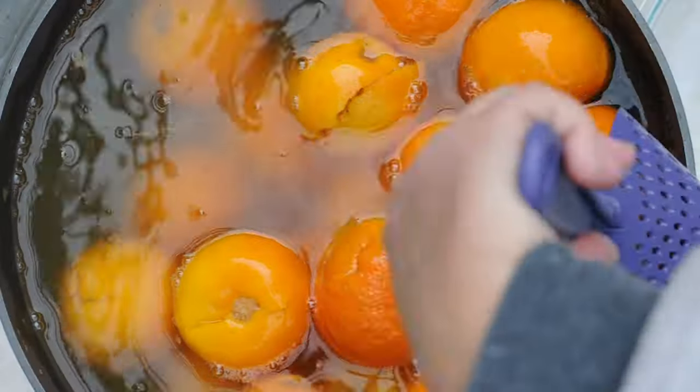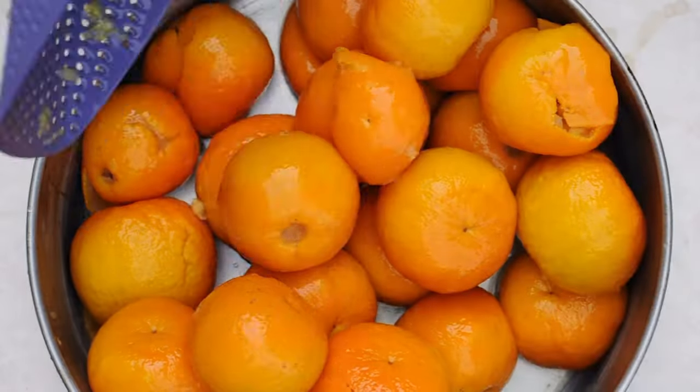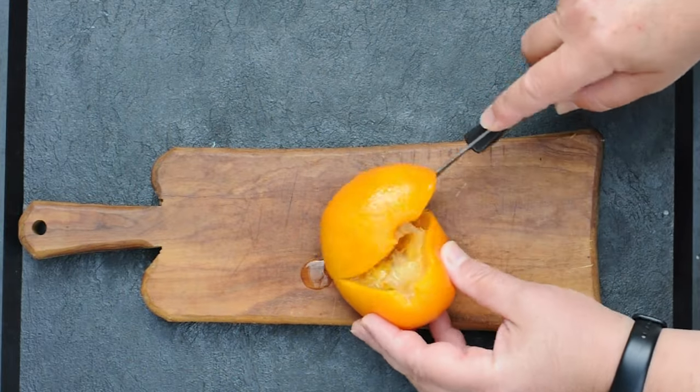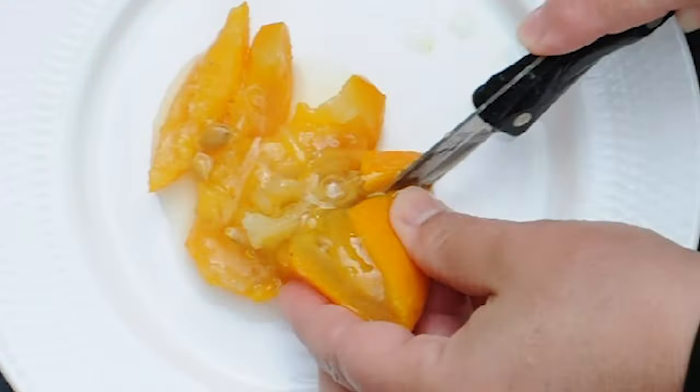On day 4, drain them and dry them as much as possible. With a sharp knife, cut the orange peel into small slices, removing the inner membranes and the seeds.